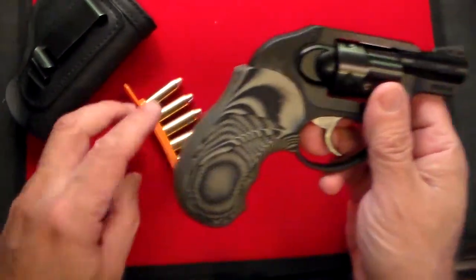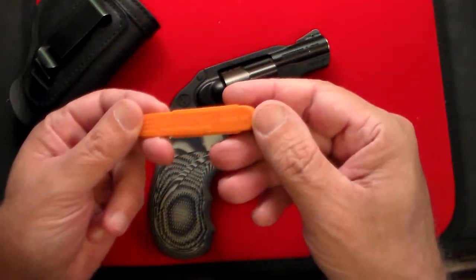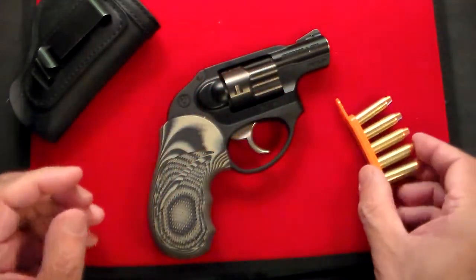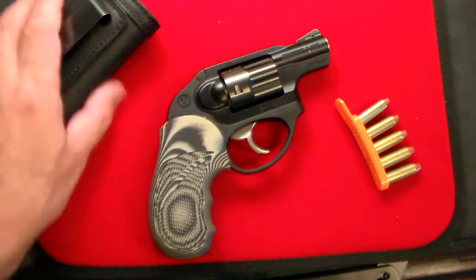Like I said, one of my favorite guns. I normally carry this with five rounds, and I just keep this little quick strip from Tuff Products in my pocket in case I've needed it. I doubt it. This is really a gun that is just meant for a one, two, three quick self-defense situation.